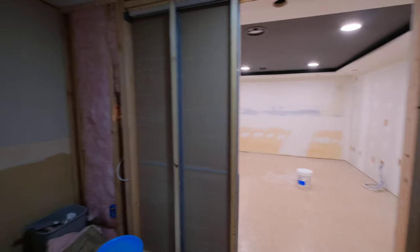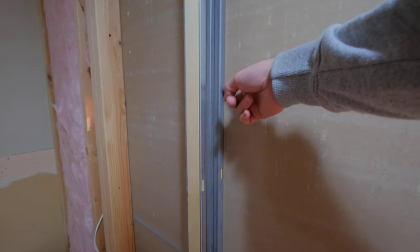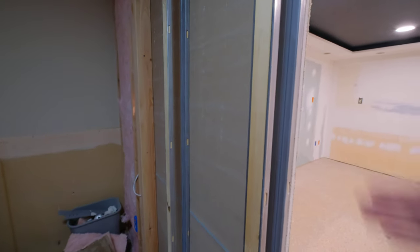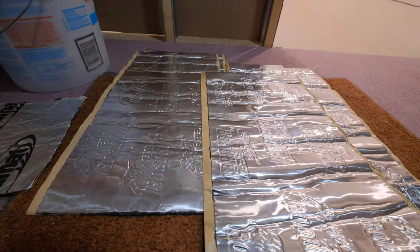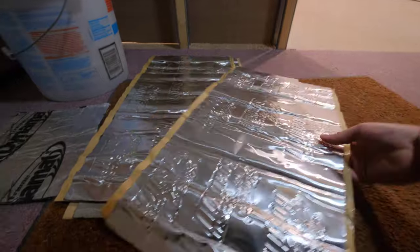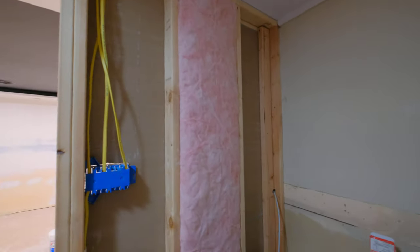Here was one of my concerns: this is the pocket door that slides in here, so this is a relatively unsupported wall. There's a little brace here but it's not really substantial — the wall flexes. I didn't want to turn this into a big passive radiator. I have this Stinger Roadkill that I was using on my sound cue car audio project — I got four sheets of that. Why not stick that to the back of the wall to reduce some resonance in that panel?